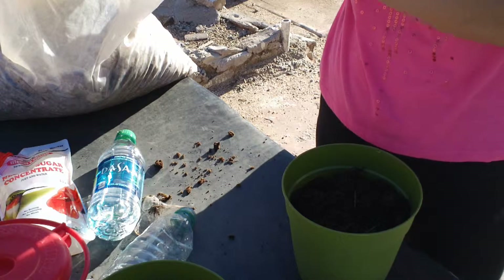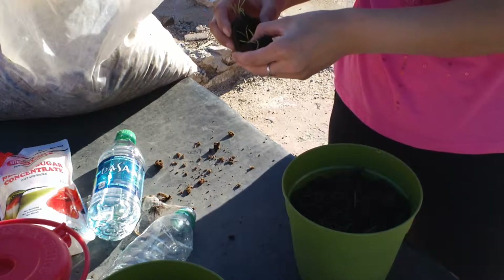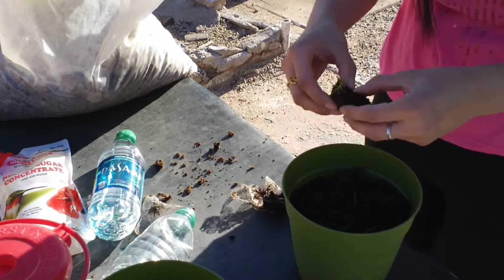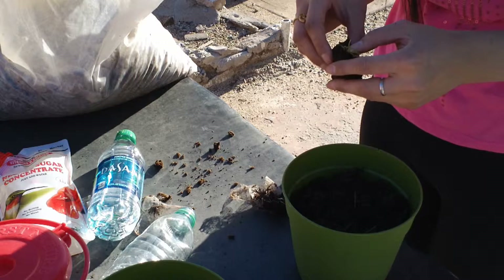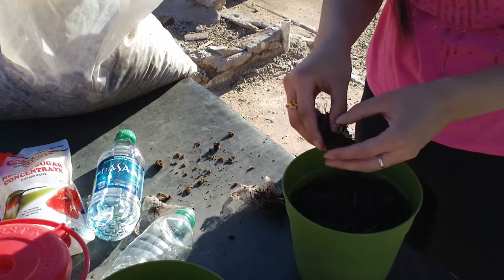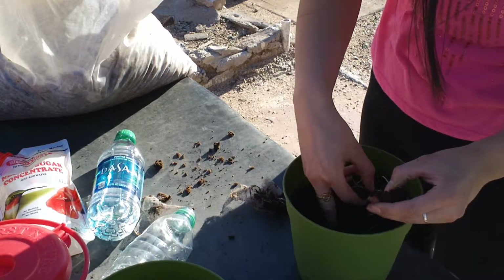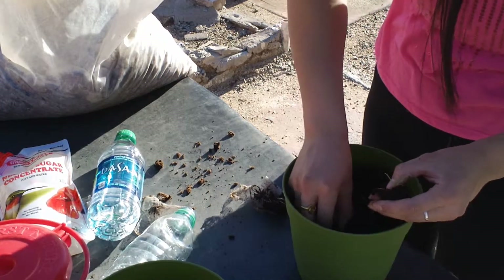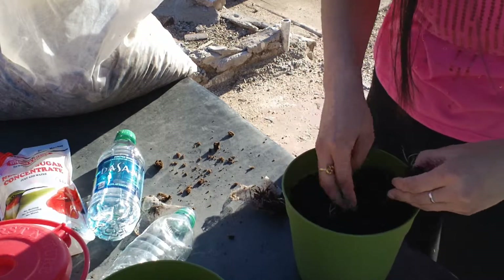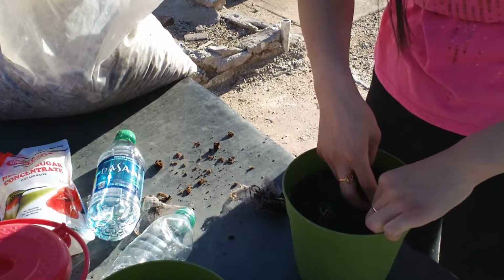The tiny little seeds and my big fingers means a bunch of seeds per seed pellet — too many ending up in one spot.